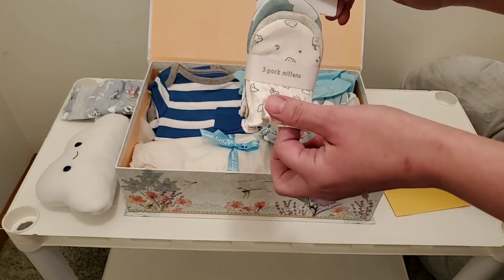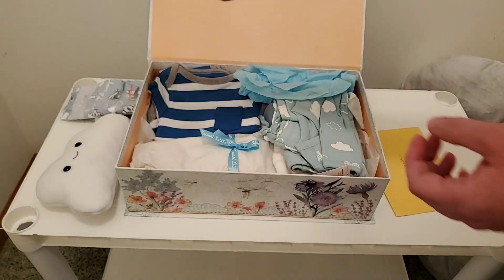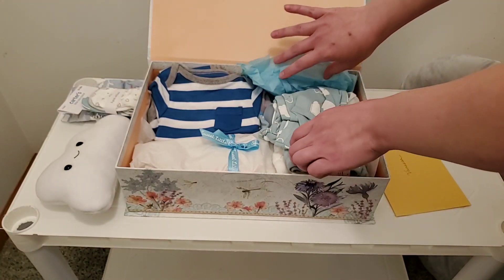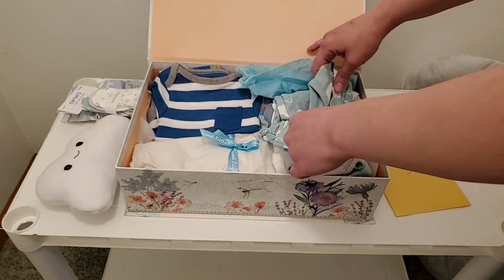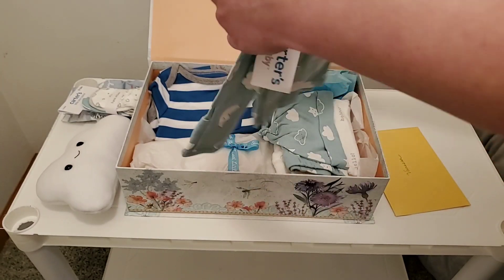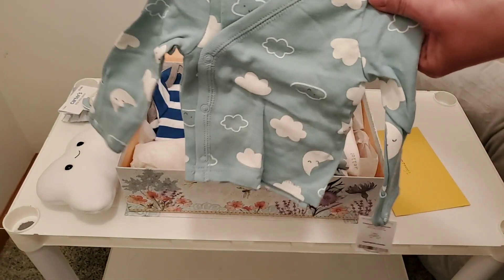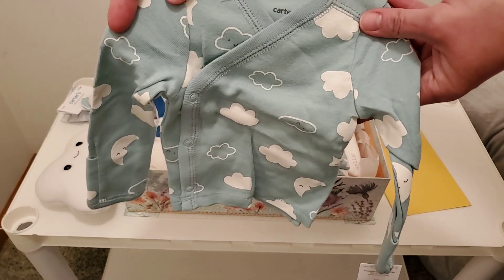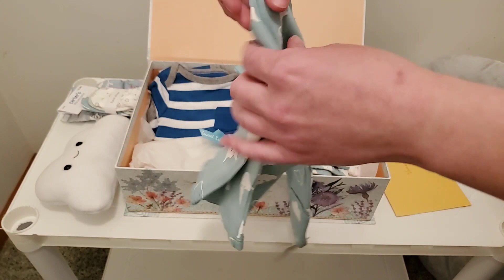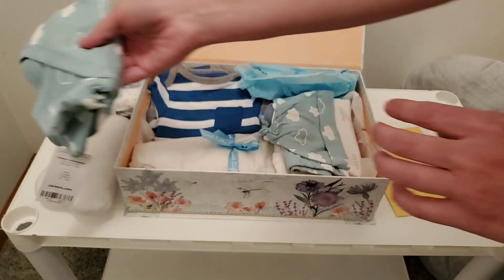Emily and I had been messaging a lot before my turn had come up in her queue for babies she's working on. We got to be really good friends — she's such a nice lady and so fun to work with. And I feel like she knew exactly what I would like. She really has a knack for that. My gosh, this is something I totally would have picked myself. I absolutely love it.